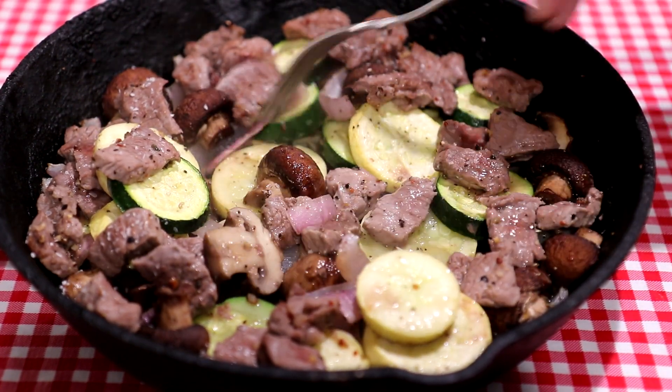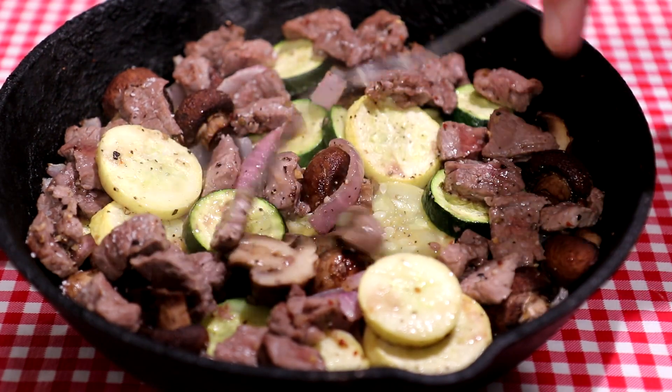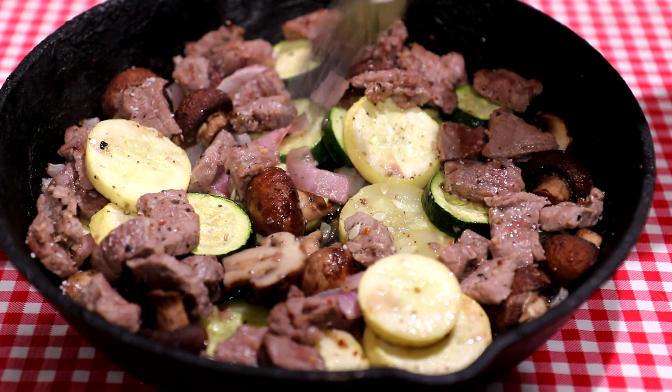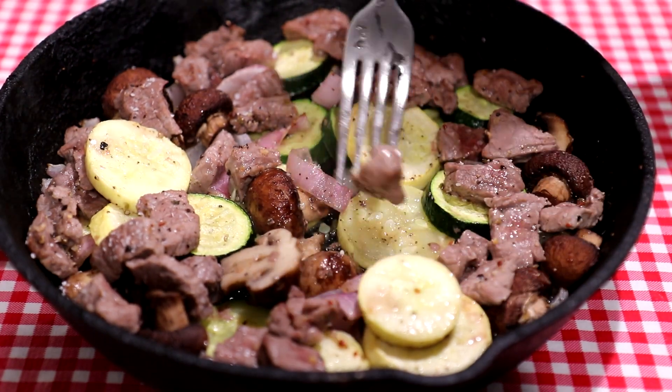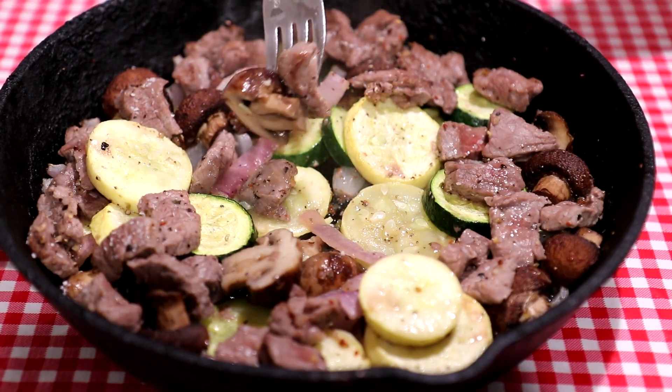A lot easier than making kebabs too — I didn't have to put everything on the skewers. Squash looks like it's nice and tender. Mushrooms — everything looks good. Let me get a little bite of that. I'll get a mushroom. That's more cutting and chopping than I normally like to do, but that is really good.